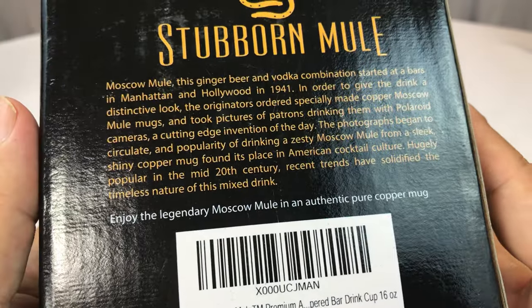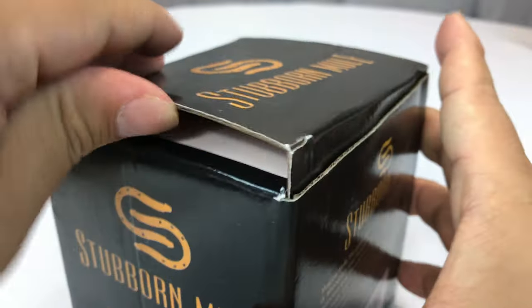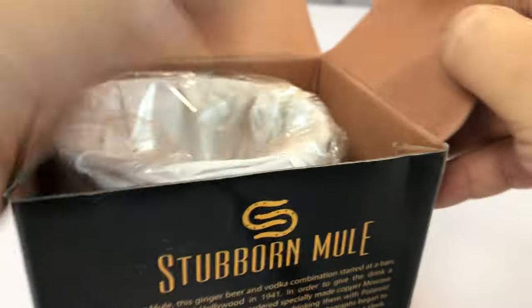Definitely get your ginger beer and make a Moscow Mule. But this one's a 16-ouncer. Let's just take a quick look at this Stubborn Mule.